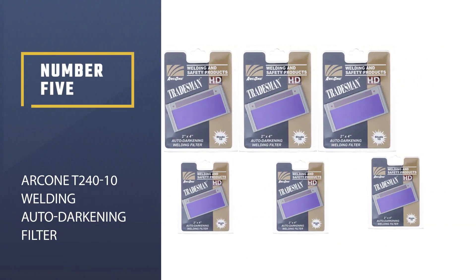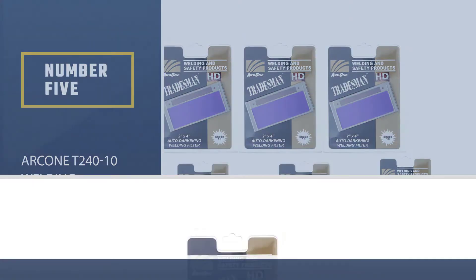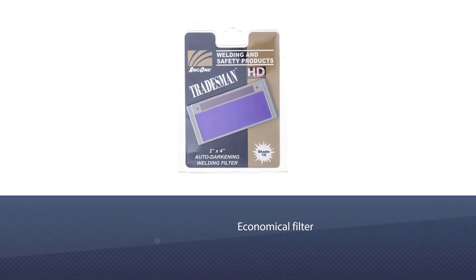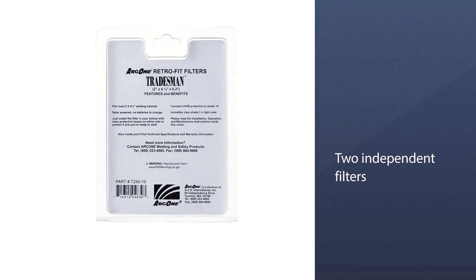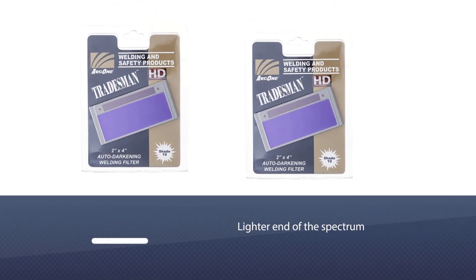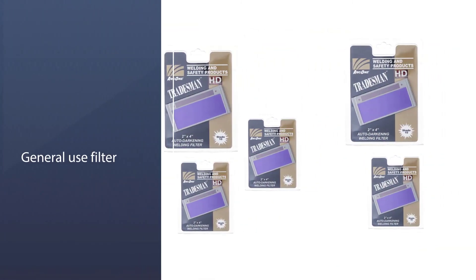Number five: Arc 1T-240-10 welding auto-darkening filter. This lens measures 2 inches by 4.25 inches by 0.2 inches and fits the majority of standard welding hoods. It is an economical filter designed for general welding uses.